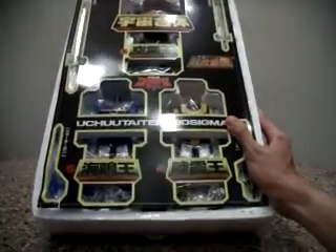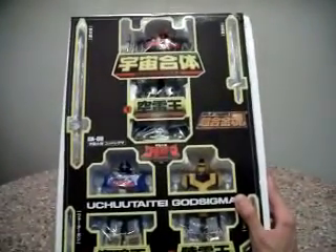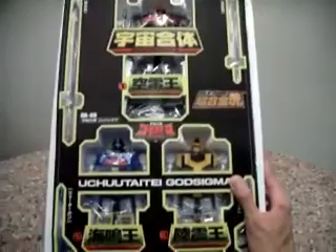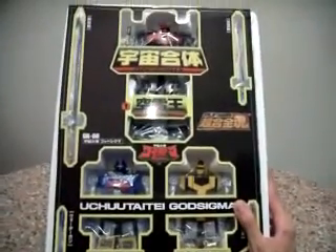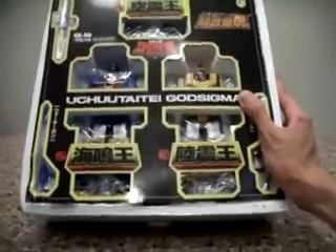Very kudos to Bandai for bringing us this vintage box presentation. I'm sure a lot of us who used to have this toy as a kid will definitely find it brings back memories. This is really, really cool.